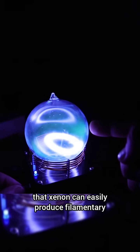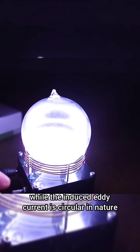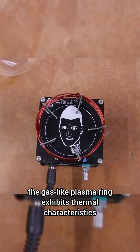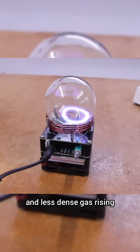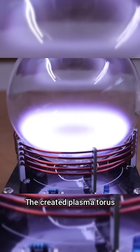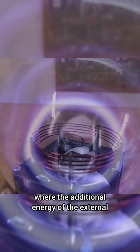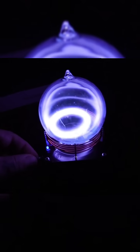The reason for the toroidal shape is that xenon can easily produce filamentary discharges at low pressure, while the induced eddy current is circular in nature. Once this loop forms, the gas-like plasma ring exhibits thermal characteristics related to the convection of warmer and less dense gas rising while the cooler and more dense gas sinks. The created plasma torus, though not stationary due to thermal effects, is effectively a nucleation region where the additional energy of the external magnetic field sustains the ionization.